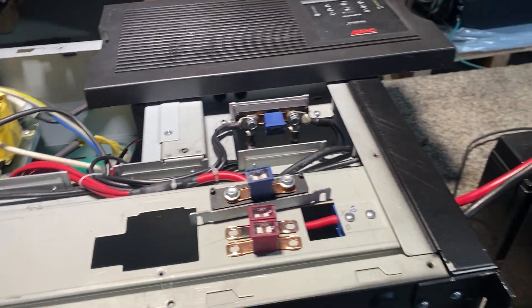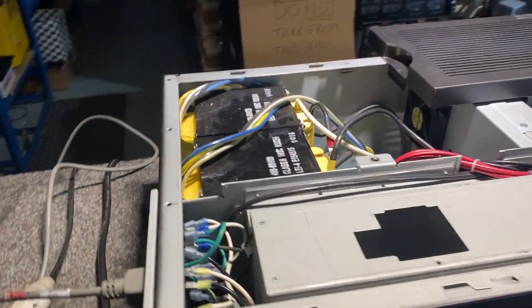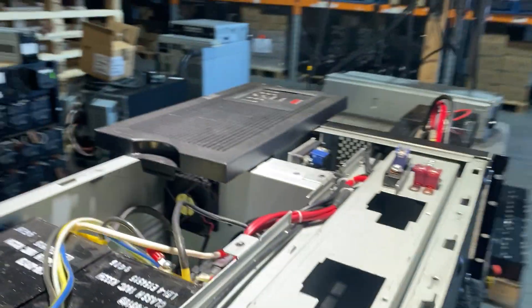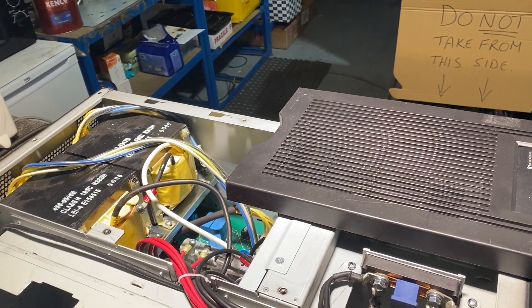This is our proof of concept video for the SUA 5000 running as a pure 48 volt inverter. There's a part number indicating it's an international voltage of 200 to 220 to 240 nominal.